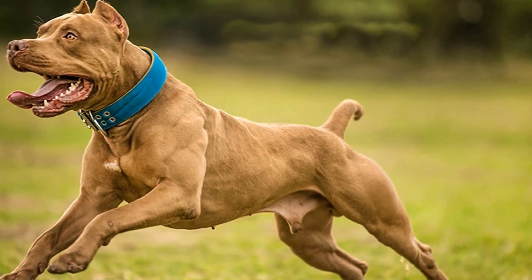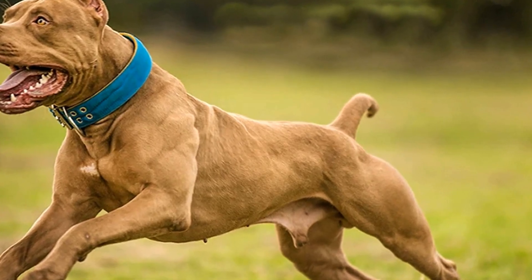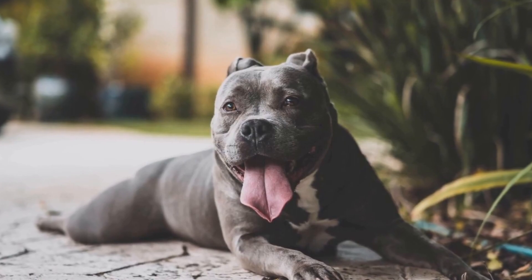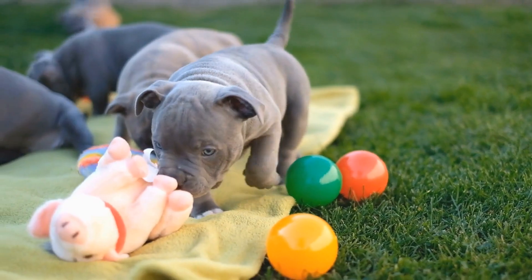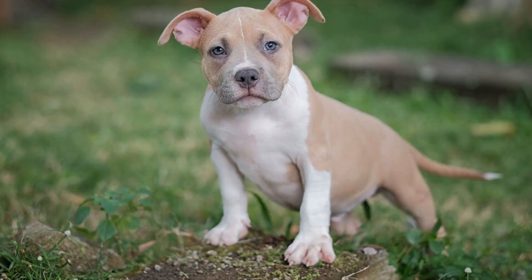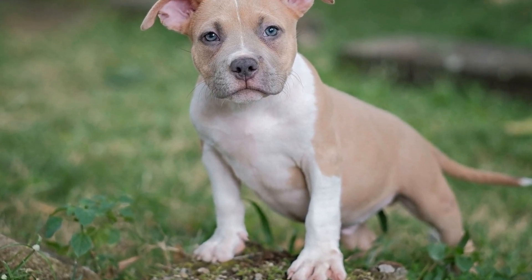Training dummies are useful tools for teaching hunting or retrieving commands to your American Bully. They come in various sizes and materials, such as canvas, plastic, or rubber. Choose a training dummy that suits your dog's size and breed. Soft dummies are recommended for beginners, while harder ones are suitable for more advanced training.